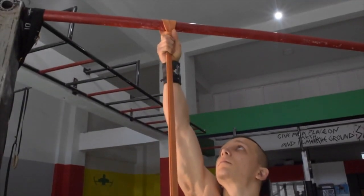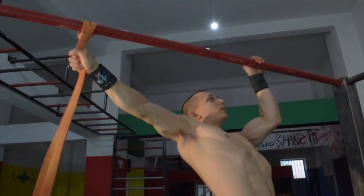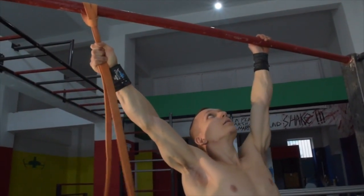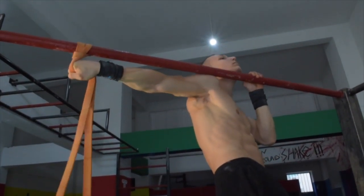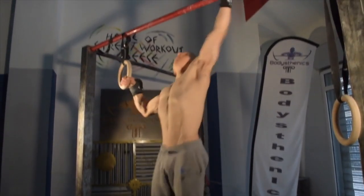Also ensure that you grab the top part of the band and not the bottom — that way we will have maximum assistance from the band. The next go-to exercise to challenge ourselves further is the ring assisted archer pull-up, combining the ring and the bar together.